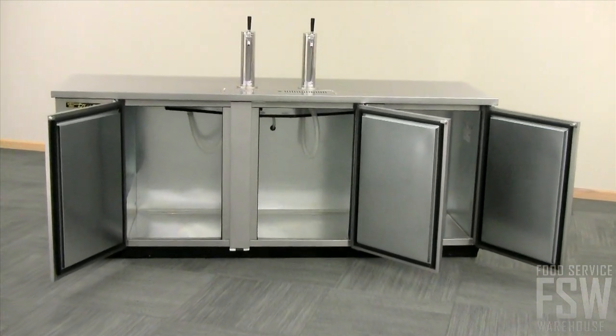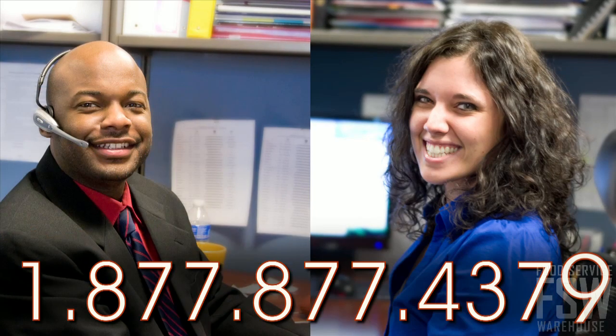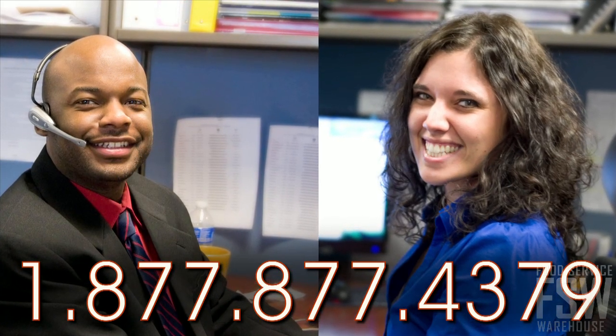The TDD-4S will work well in any modern bar space. Call the personal account manager at foodservicewarehouse.com to place your order today.